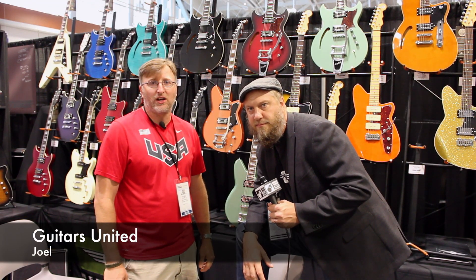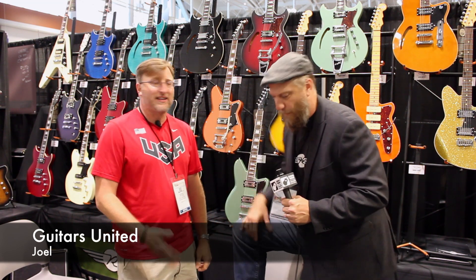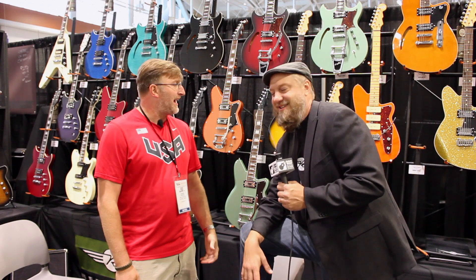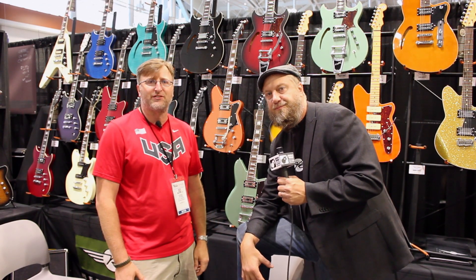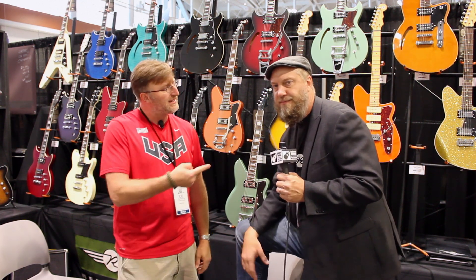Hi guys, this is Joel with Guitars United here at the Summer NAMM. We are at the Reverend booth talking with Ken. He's super cool — we just want to show people what's new for 2014 with Reverend's products. He was telling me about some of these guitars back here. He's the expert — Ken, rock and roll buddy.